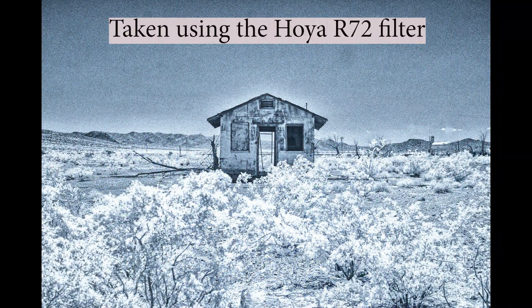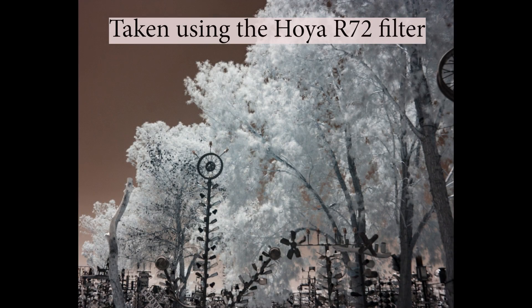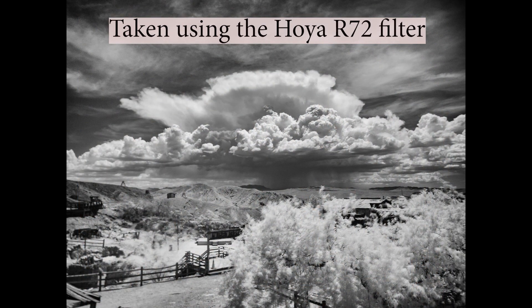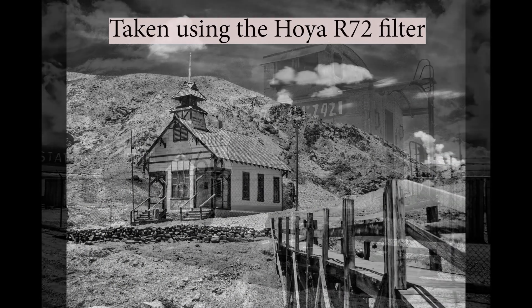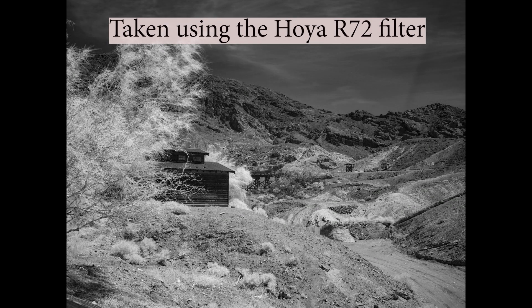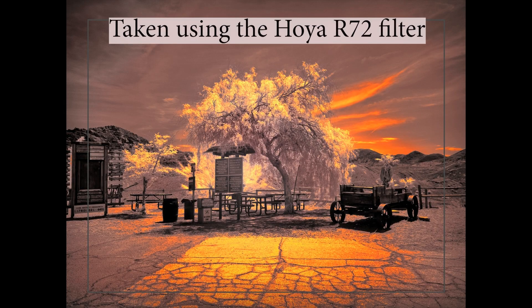However, you can get some beautiful images using this R72 filter. Here are some images taken by students in my workshops. Definitely, this filter is good if you just want to get your feet wet in infrared photography before you commit to having a camera converted. It all depends on what you want to do.